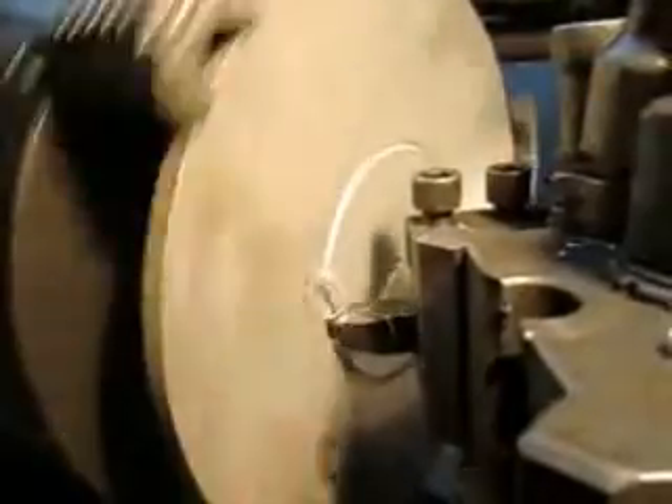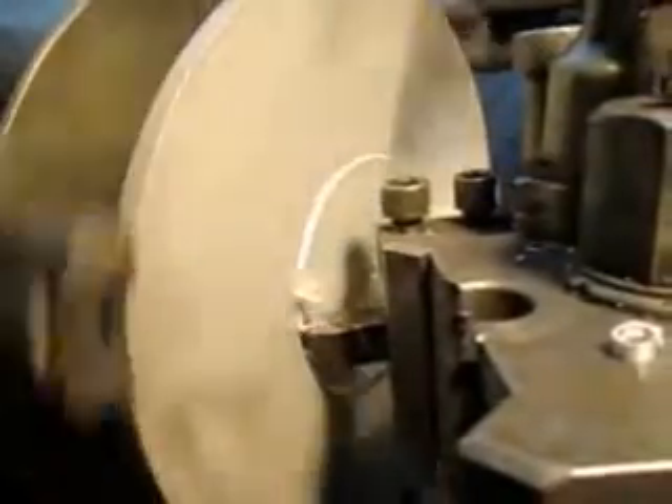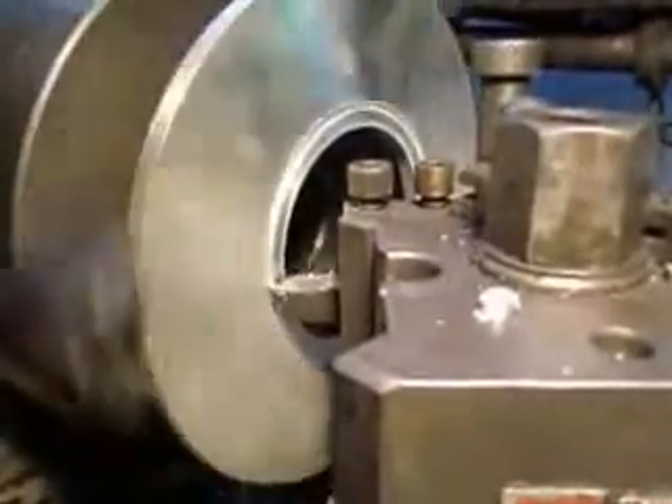Now we're going to come in and hopefully it's going to punch through any second and we'll end up with that disc falling out. Then we'll have the hole set for the beginning. I'll come back in a minute once we get this punched out. Okay, we punched the hole out. Now we're going to cut that first ring.